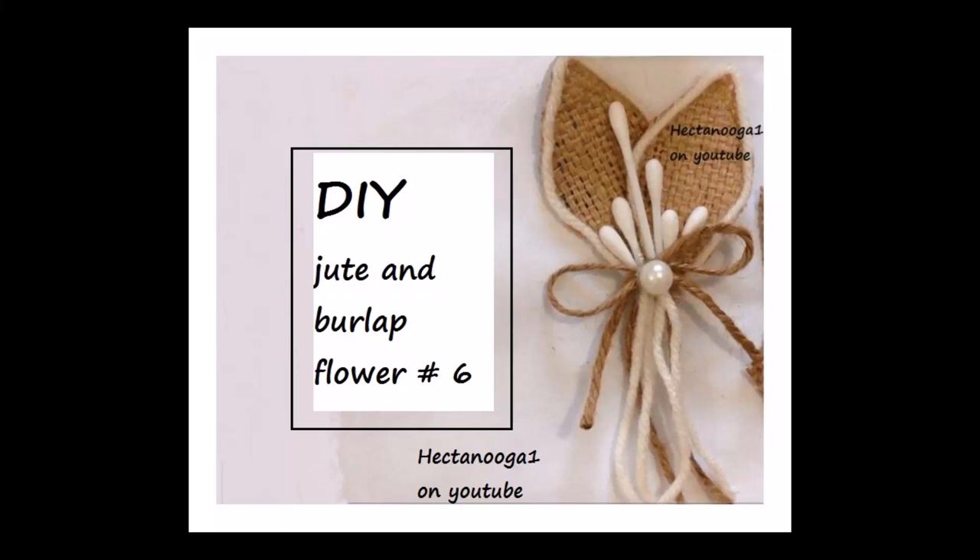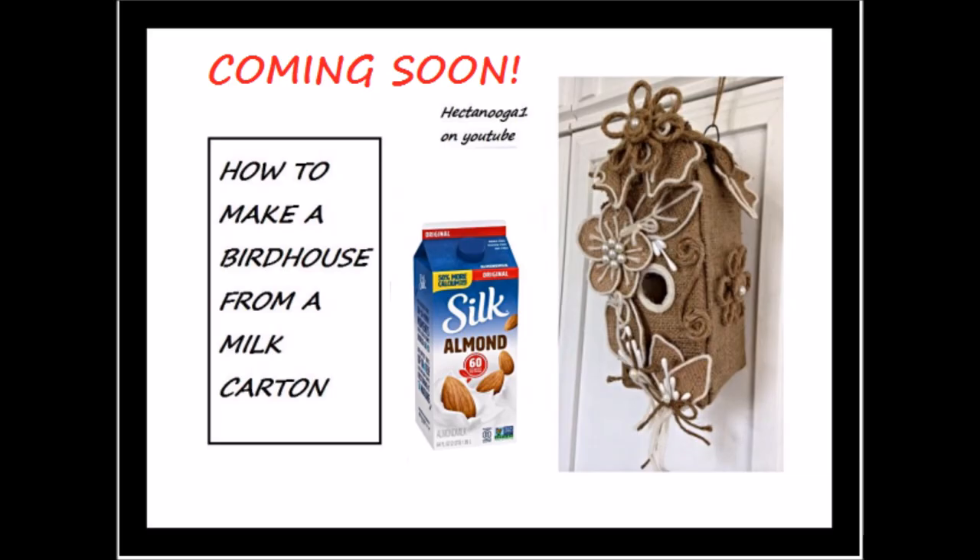Hi everyone, this is Emmy. Today is the last flower in the series of six, so let's get started. And the next video is the birdhouse.